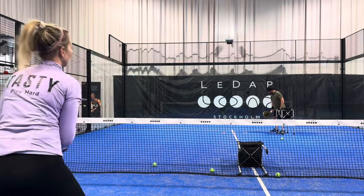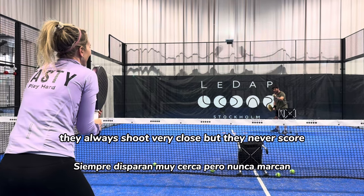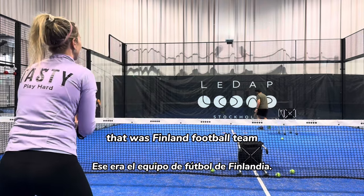Goal! Good though. Almost. Almost. You are like the Mexican football team — they always shoot very close, but they never score. Goal! Goal! That was the Finland football team.